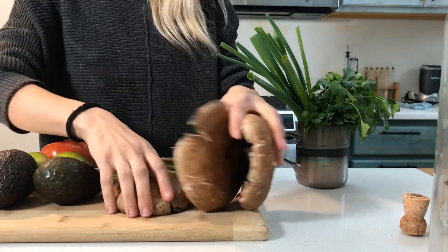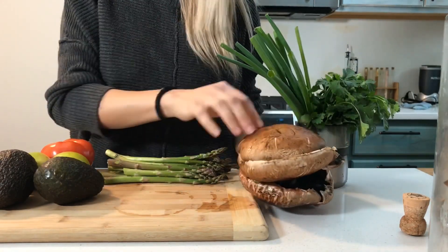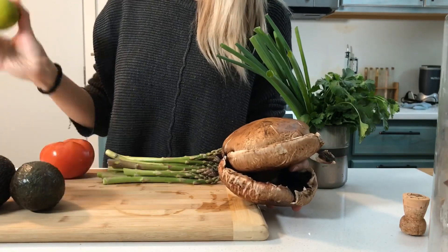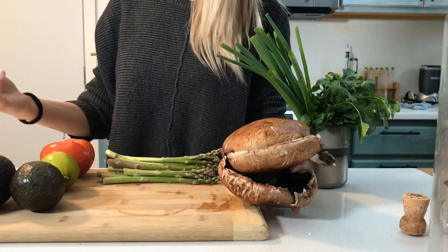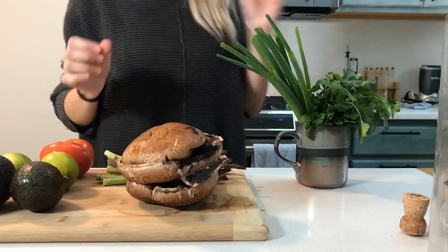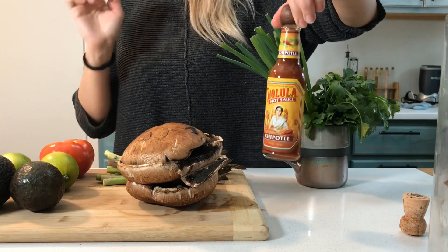So what we'll need is some portobello mushrooms — I like the big ones — avocado for the guacamole, some limes, make sure they're nice and juicy, asparagus, a tomato, and I personally will put just a tiny bit of hot sauce at the end.